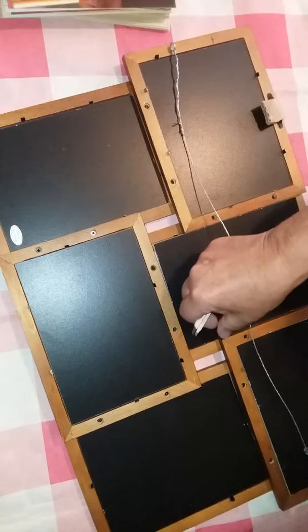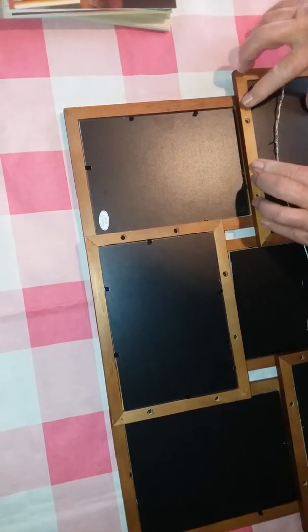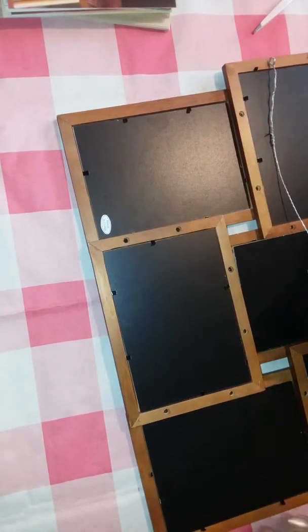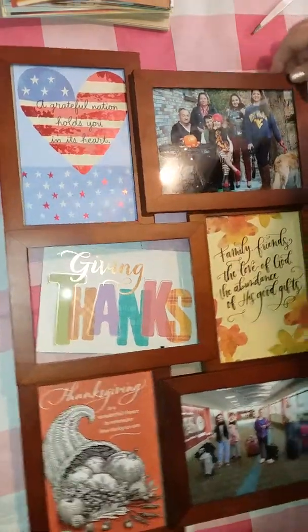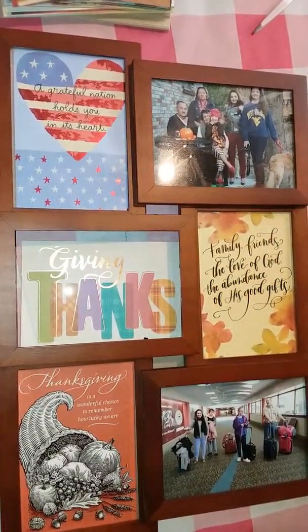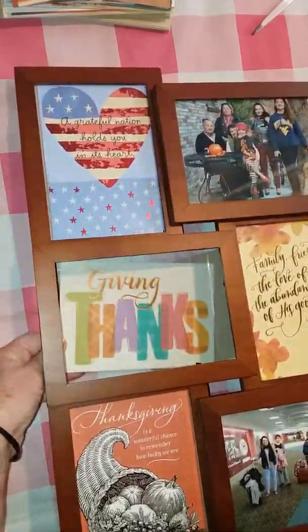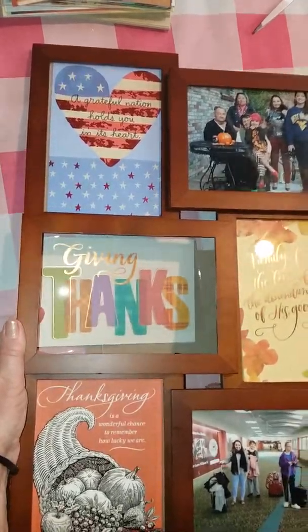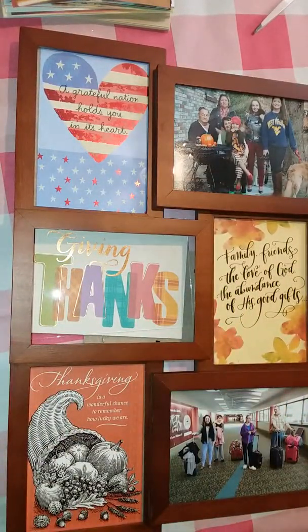I'm just going to set that there for now and then work with this. I guess I better do that on all of them. Most of them I could go ahead and just put the clips in because I'm pretty satisfied with the arrangement. I'll just clip them enough to hold them in there. That's the one I was having trouble with — you can have a look at how it turned out. I'm sorry that one decided not to cooperate, I couldn't get it fixed in there. Anyway, for a super easy DIY seasonal display, it's a five dollar investment, fifteen or twenty at the most.